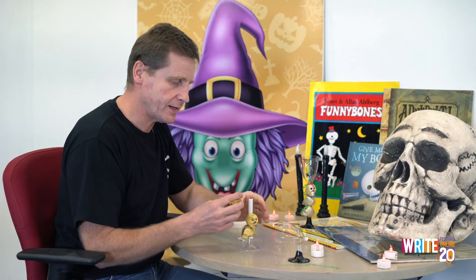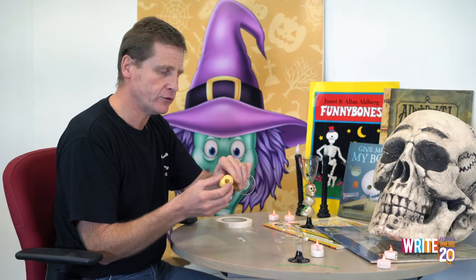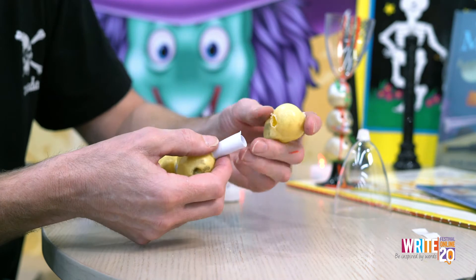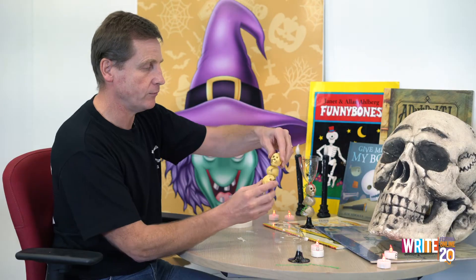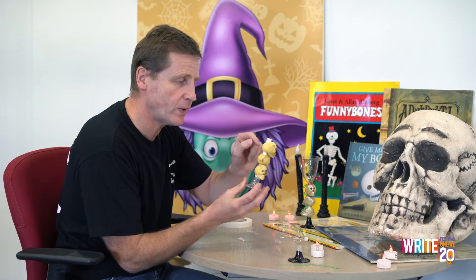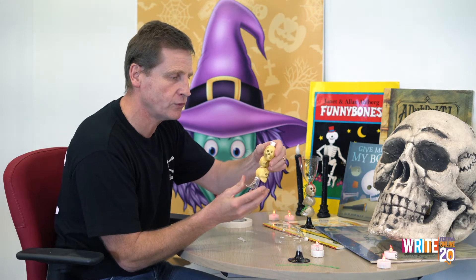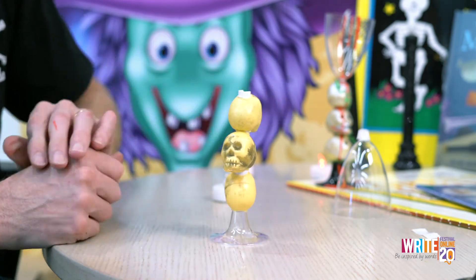The next one — see it's got a hole again. All your skulls have got holes in. The next one I'm going to put on, and I'm going to hide all that white. I'm going to go down there, you see? So now there's loads of white there, so I'm going to go down and turn that around so there's not loads of white. So I think that's good.